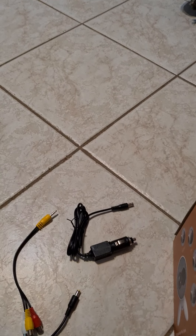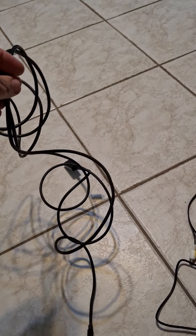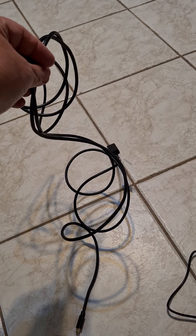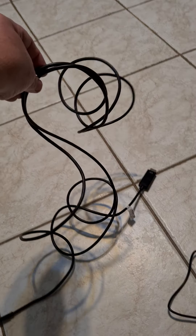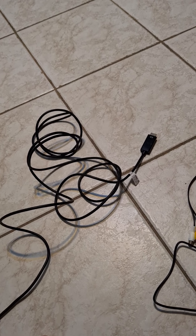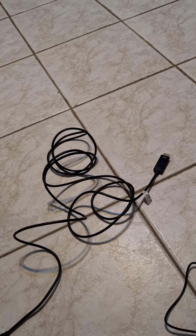You will need an HDMI cable if you want to run it from your phone. So I'll have to get one of those. You can use it with your phone, a tablet, or a laptop and bring it up on the screen.